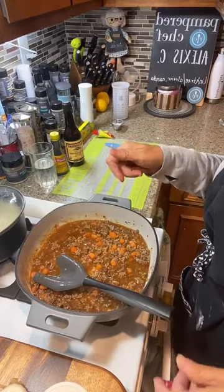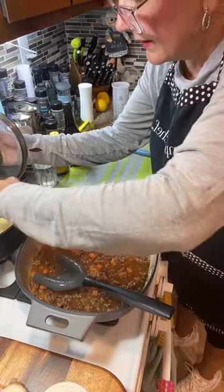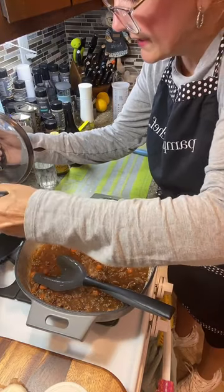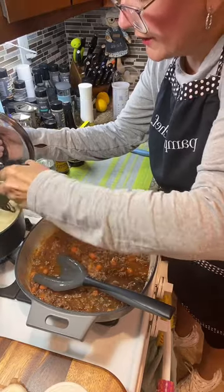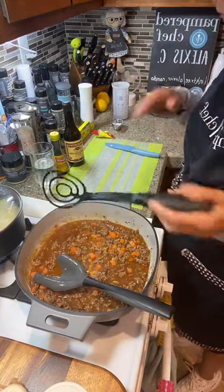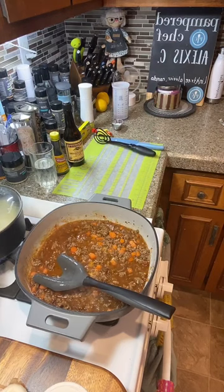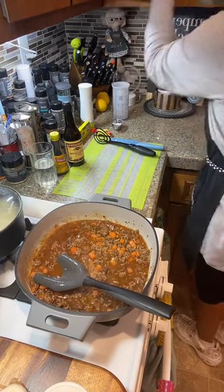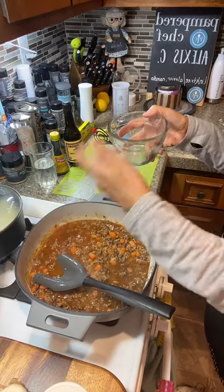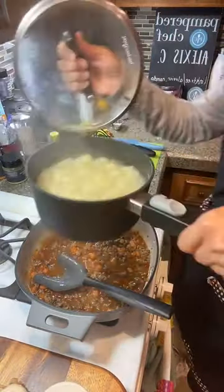I'm angling the camera down again because I need to check my potatoes. I think my potatoes are done — let me try one. I'm going to get a big potato out. I cut them small because the smaller you cut your potatoes, the quicker they cook. It looks totally done. I'm going to save some of the potato water just in case I want to add more liquid later — instead of plain water, potato water will give more flavor.